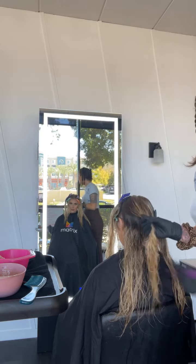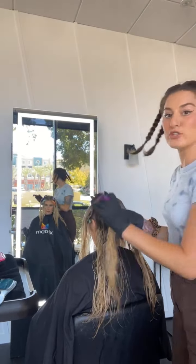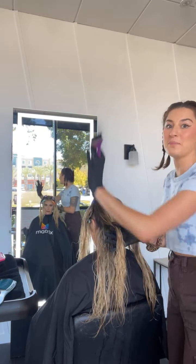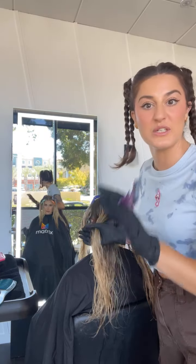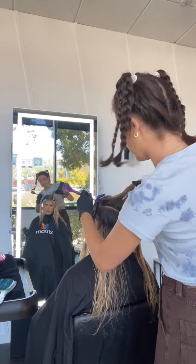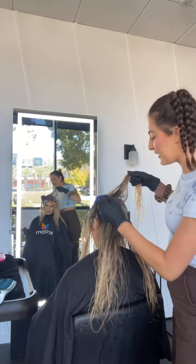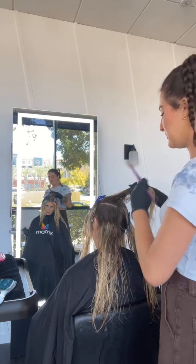I'm taking those diagonal sections so that everything is over-directing. When her hair falls naturally, it's already creating that U-shape and horseshoe shape where it's going to give you the depth where you want it without really having to try hard. This was a game changer for me — I finally was like, this is the secret of all secrets.